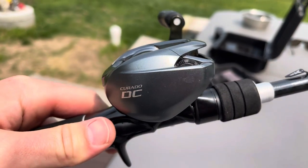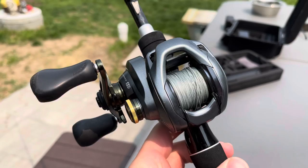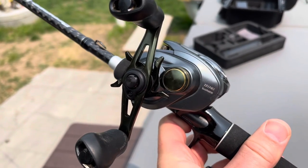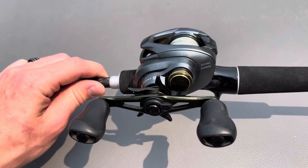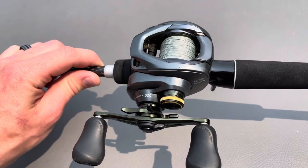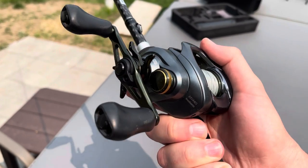By far my favorite thing about this baitcaster is just how cool it looks. Of course it's got the digital chip inside of it, but this thing looks super duper cool. Plus the cast and the retrieve with this fishing reel is extremely smooth. It fits perfectly in the hand and it feels great too.